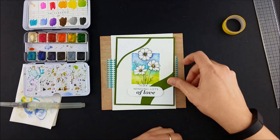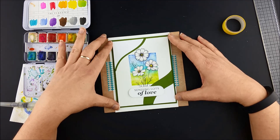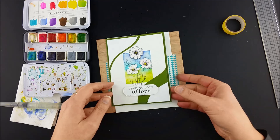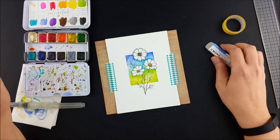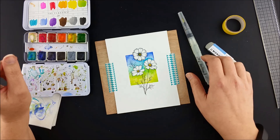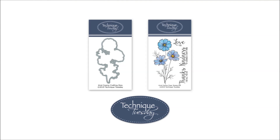As you can see, my example has been cut down to about four by five and a quarter inches and put on a four and a quarter by five and a half inch card front. Here's my finished piece. I had fun with this project. I hope you enjoyed learning a little bit about masking a background and that you can use something like this on your next project. Thanks for watching!